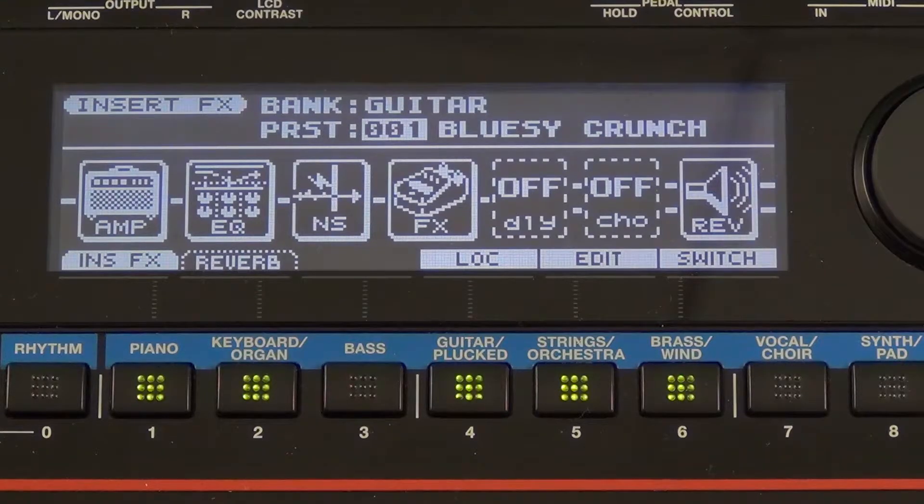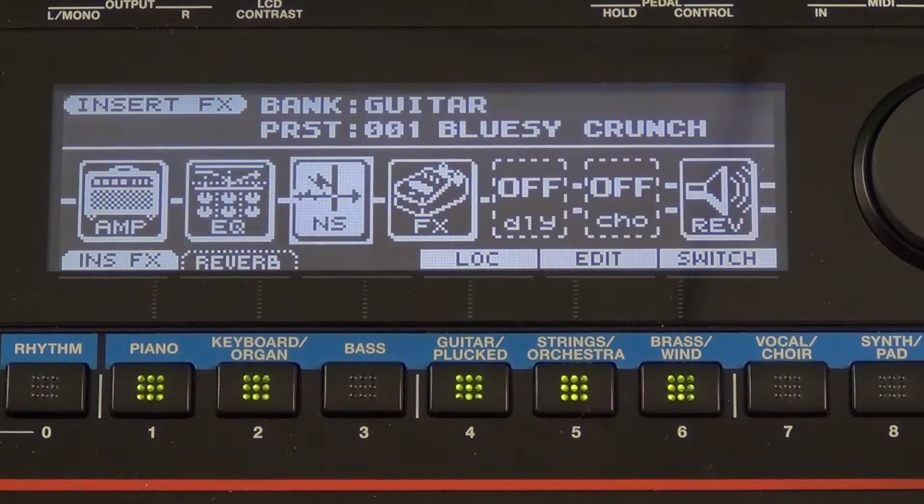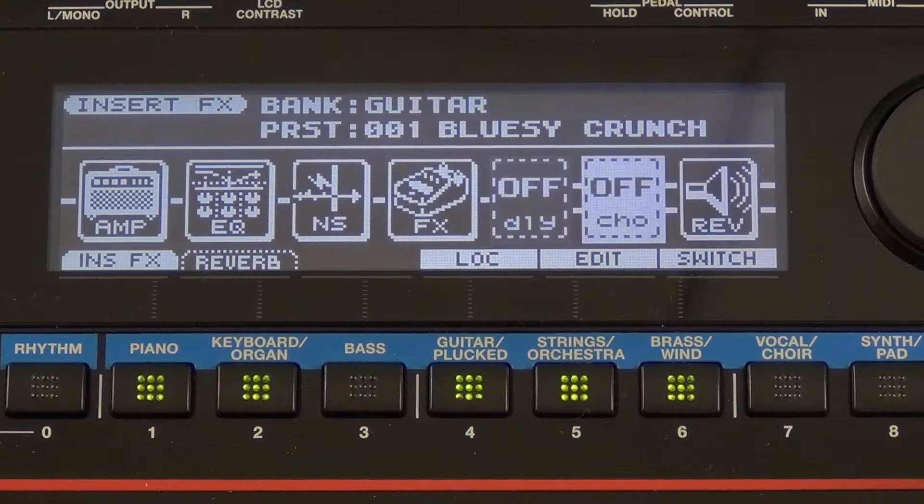This will take us to our guitar effects. Now, as you can see, I have a lot of different options within here. I'm going to use my cursor buttons and cursor down. You'll see I have amp, EQ, noise suppression, effect, delay, chorus, and reverb.